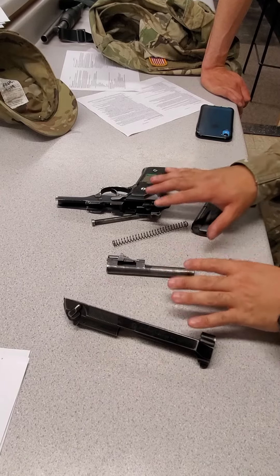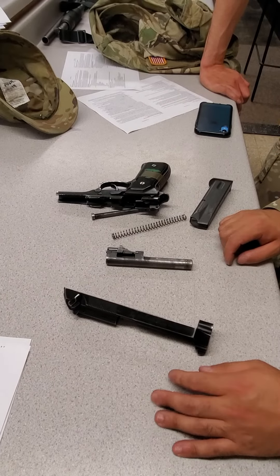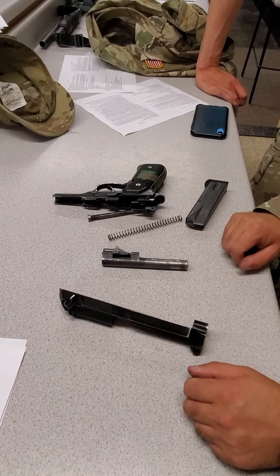The moment the weapon parts are put down is when time stops. For reassembly, time starts when you touch a weapon part.